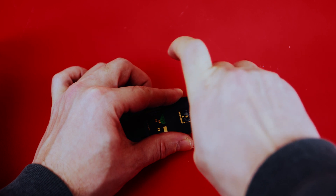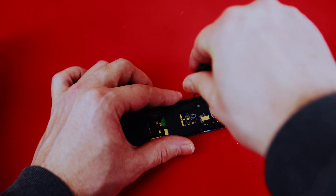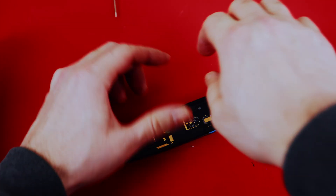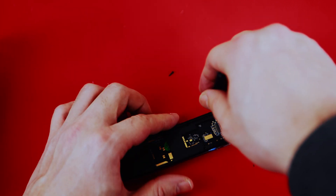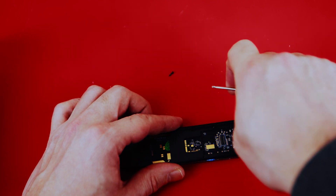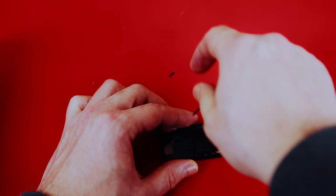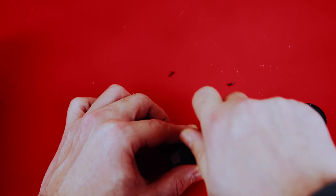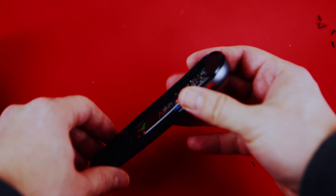I've noticed over the years that almost all Chinese products work better with those small pry tools they give you free when you break a phone screen. It makes sense — they probably give those screwdrivers to their assembly operators. Using a regular European screwdriver often doesn't work as well. Anyway, I've removed all the screws and I'm ready to open it fully.